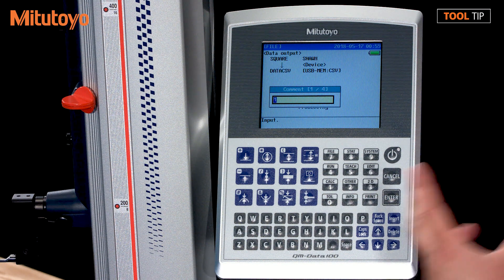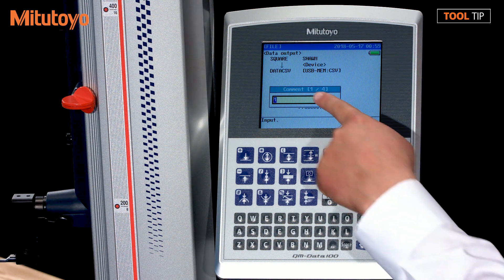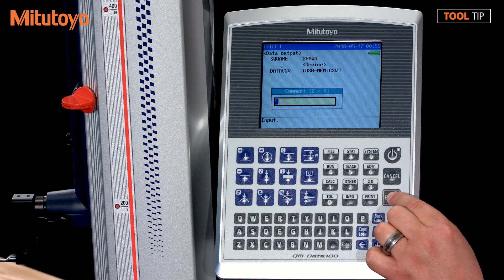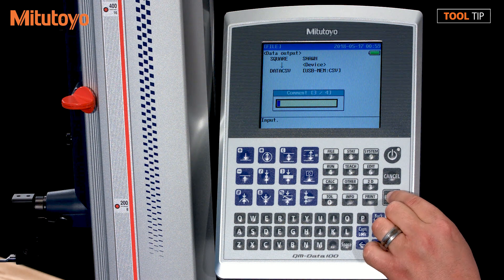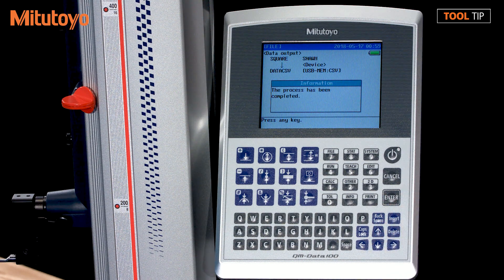Now we have the option to enter comment fields. These comment fields could be header information, maybe which sample was measured, maybe customer work order information — things like that. That data will be contained within the CSV file. There are four options: comment one of four, two of four, three of four, and four of four. Once you pass through the comment fields, you'll get a confirmation dialog letting you know that everything has been completed.